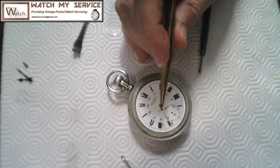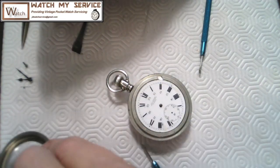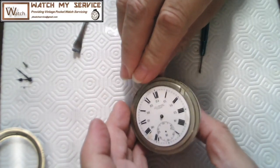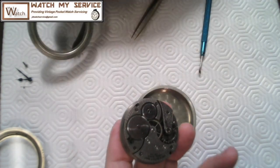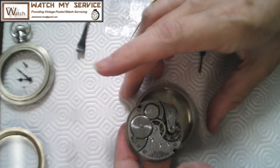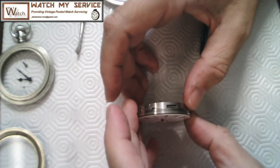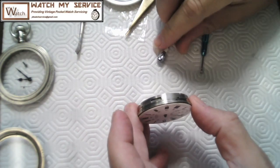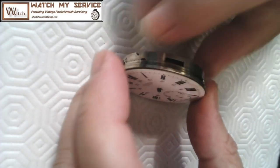Bending that pivot will cause all kinds of problems and you may need a new fourth wheel. I grip the hand by its pip and set it aside. I'll put things in a holder this time. I back the movement out using my fingers, then need to take the dial off — there are a couple of small screws for that. Let me get a closer look — the close-ups always make the mat look dirtier.